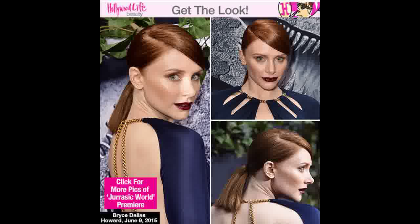To get the look, start with clean hair and create a deep side part. Use a nylon or boar bristle brush to pull your hair back smoothly, and work a quarter-size amount of gel — like Moroccan Oil Styling Gel — through your hair to create a sleek, shiny finish like Bryce's. Secure the ponytail at the nape of your neck, and finish with a medium-hold hairspray like Moroccan Oil Luminous Hairspray for added hold and shine.